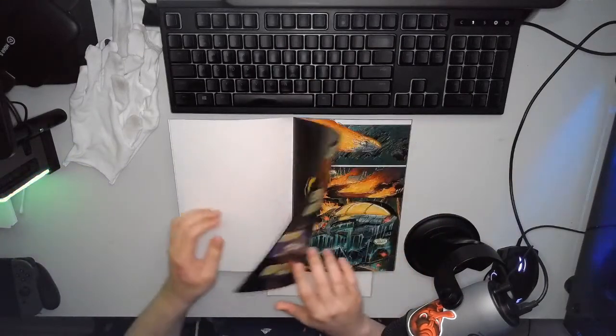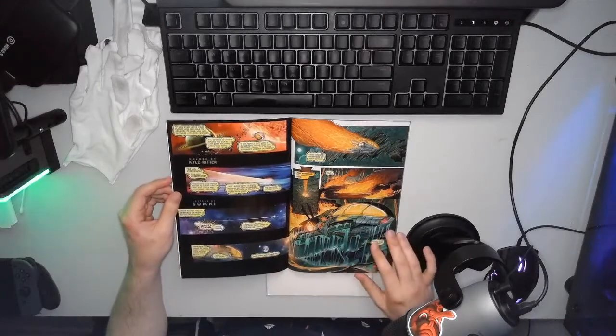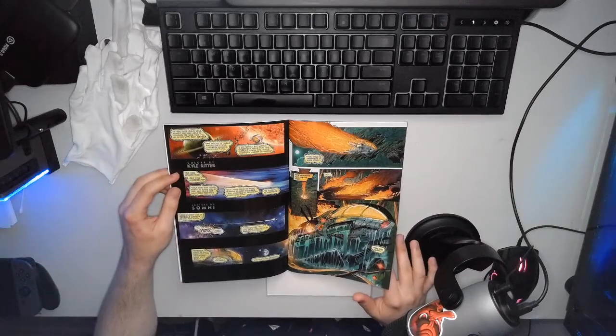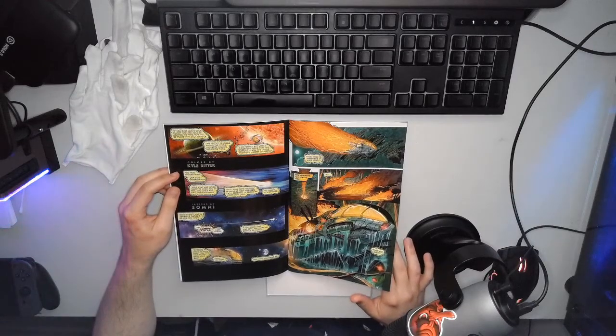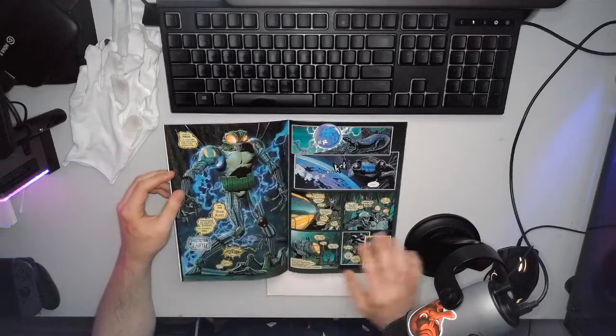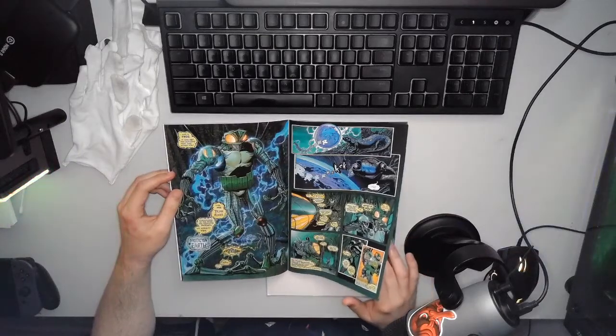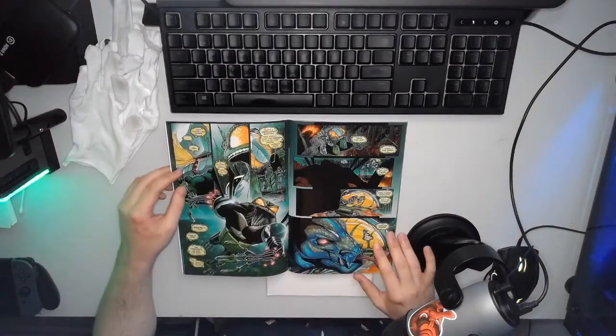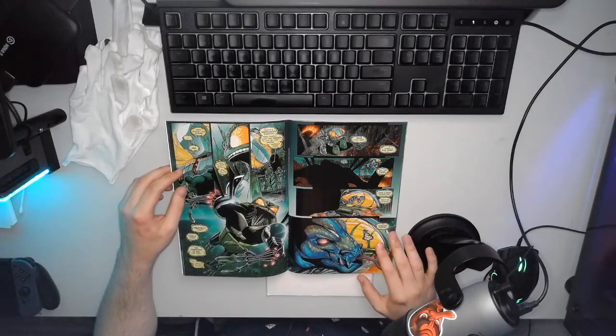The main reason why I really wanted this book is, one, because I grew up reading Bionicle, which would come with the Lego magazine, and this is very much a similar style. But the primary reason I went with this one is just the sheer amount of detail.